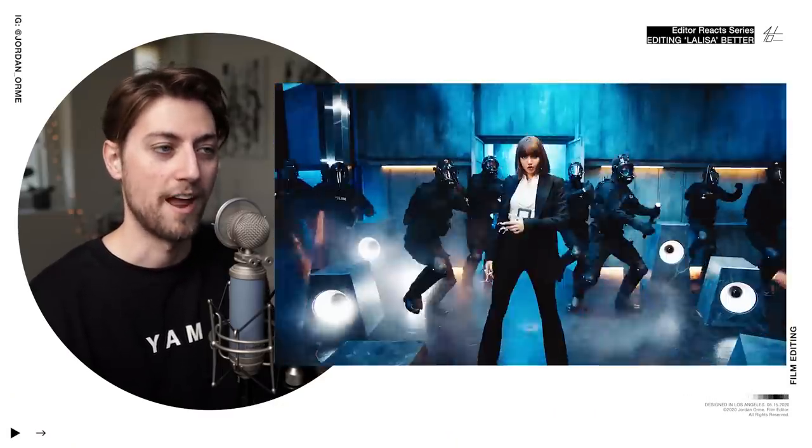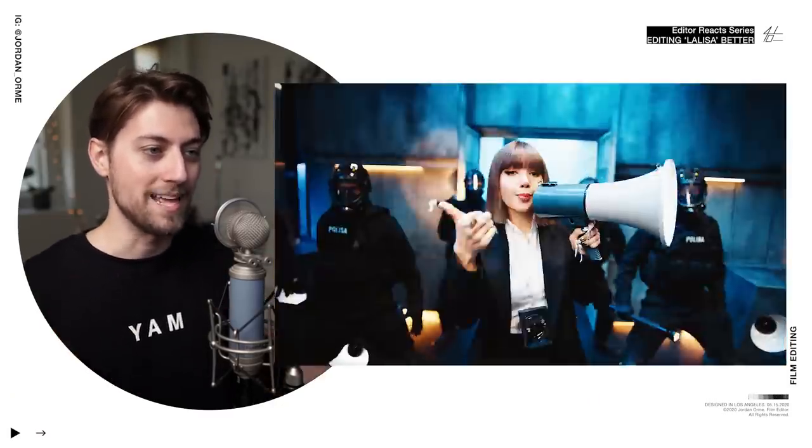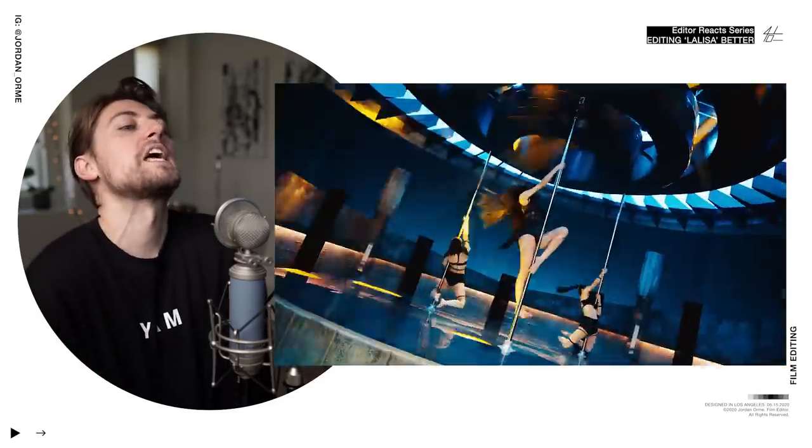This section right here is probably also my favorite editing sequence. The pocket and the editing pace is perfect. POLISA — I'm so excited!